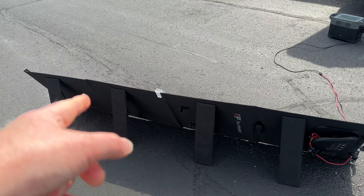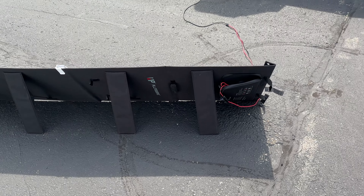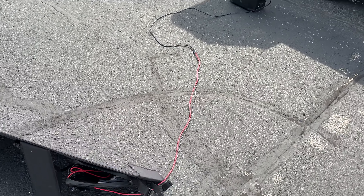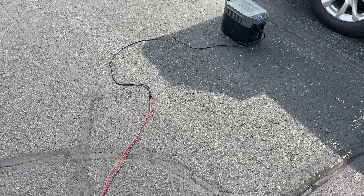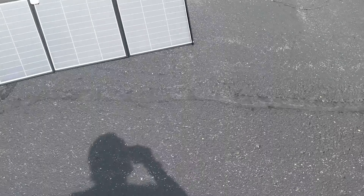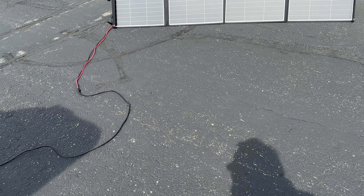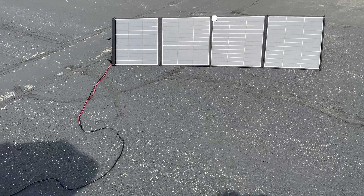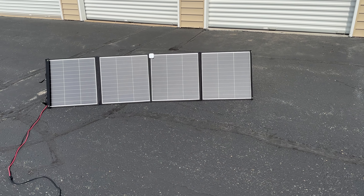Here's the back of it — it's got kickstands, which I like. The cords are pretty decently long. That's the All Power 200 watt solar panels. Running at 90 now — the sun went behind the cloud again. Like and subscribe, thanks.